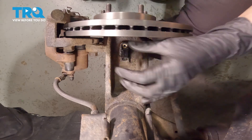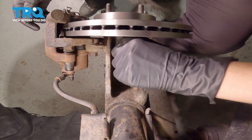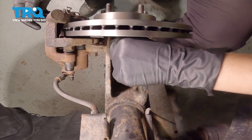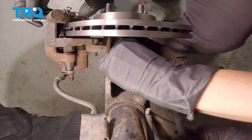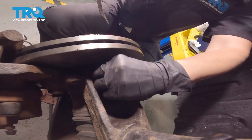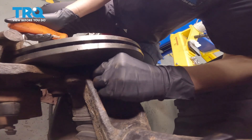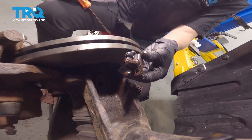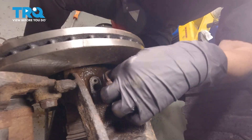Now we're going to try to get this speed sensor out. Sometimes they get stuck. I've sprayed some penetrating oil there — if your car is rusty as well, you're going to want to do that. Be patient, and you should be able to free it up eventually and have it come out. Make sure you do your best to clean up in here and make sure it's free of rust.